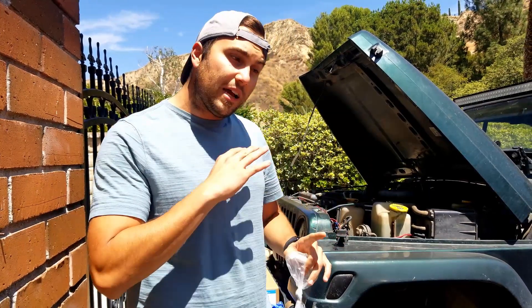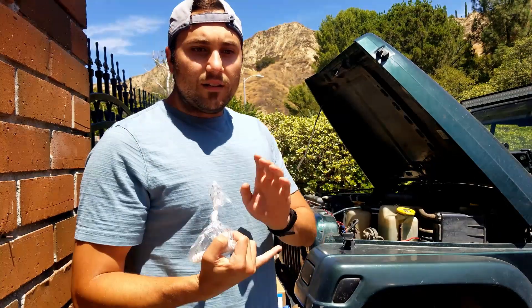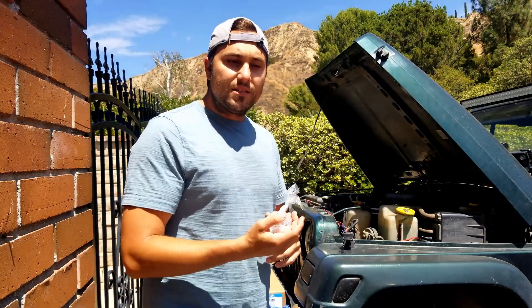It's a cylinder three misfire. It gets better as I accelerate and it's the worst when I'm idling and just under load, usually in first and second gear. I've consulted lots of the forums, Facebook groups, friends, and done a bunch of tests.